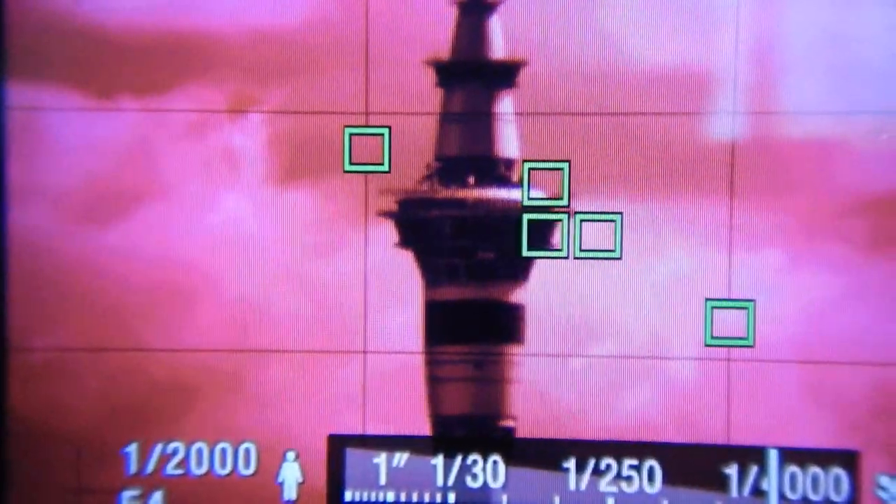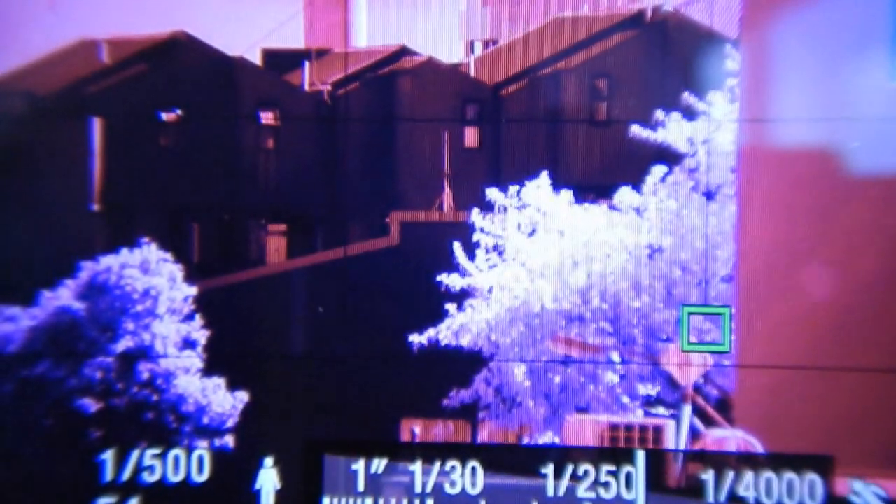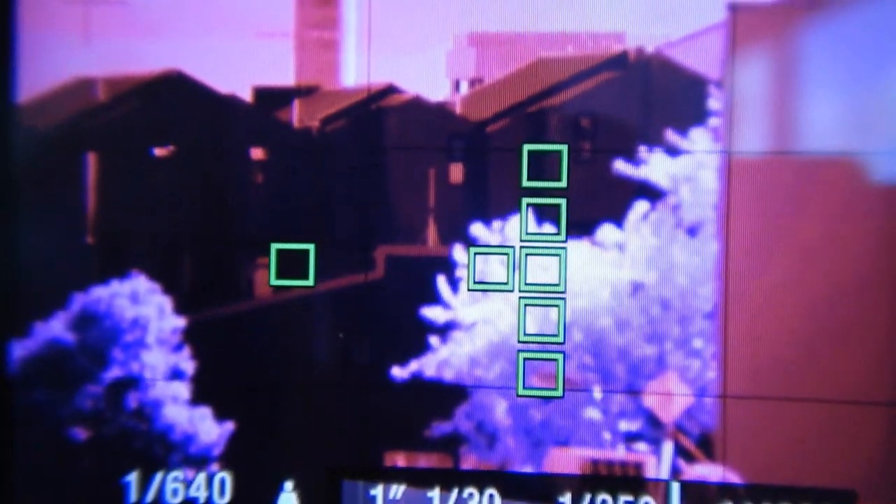When the squares in the viewfinder turn green, this is the camera indicating that it is locked on using phase detection autofocus. You'll notice, though, that in the preview the image is blurry — it's not actually in focus, but the camera is indicating that it's locked on. This is a little unusual, because if you do some reading online, most people will say that phase detection autofocus is better than contrast detection autofocus. So what's going on here?